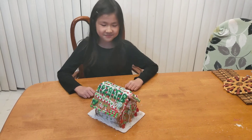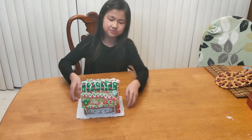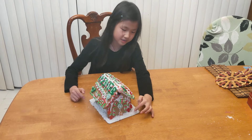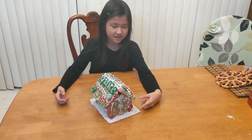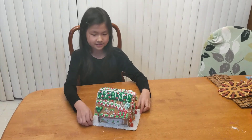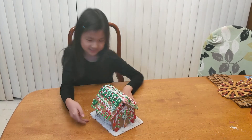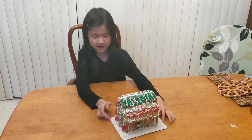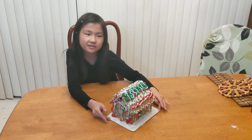Hi guys, today me and my brother made this gingerbread house. The frosting is the snow drying up, and these were supposed to be snowballs but they just smooshed. This is my side — I just rolled it kind of crazy — and then this is my brother's side. We used the pre-made gingerbread house decorating kit.